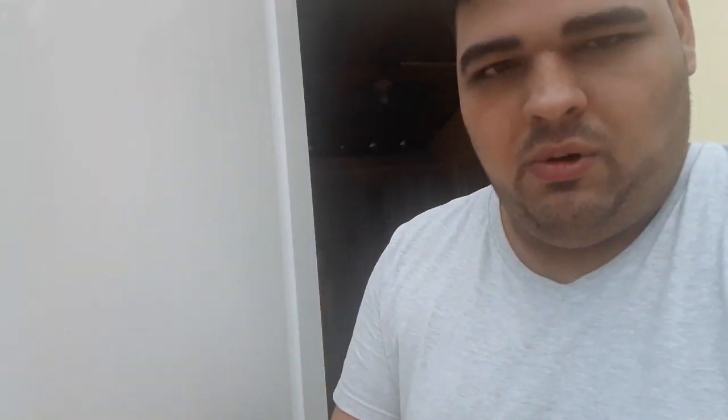So you see this — the door is open. You grab it and then you close it like this. And that's how you close a door. You don't open the door, you close it.